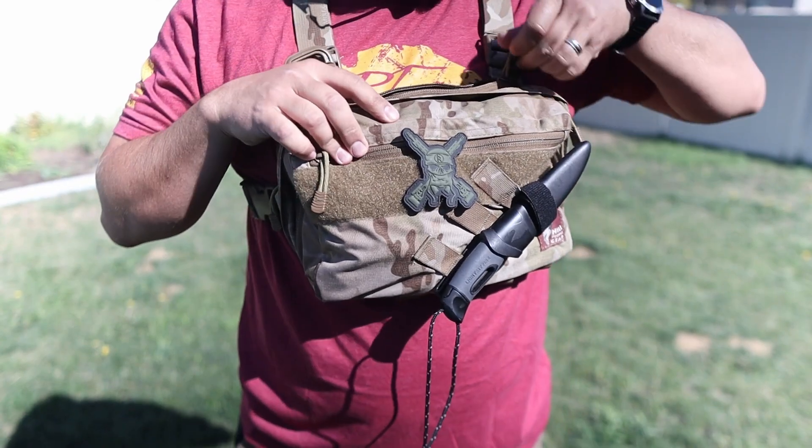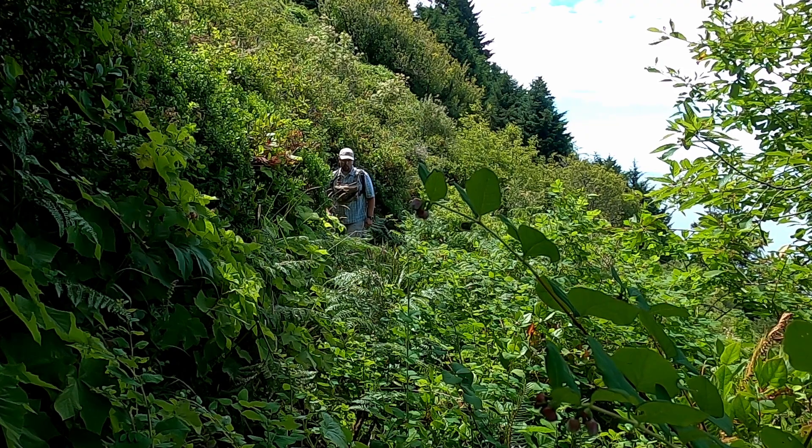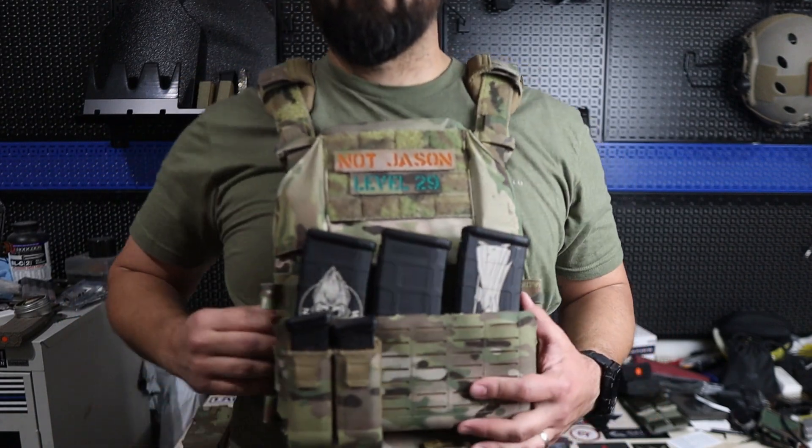I want to clear something up right here at the beginning: I don't hate chest rigs, but I do prefer plate carriers. I understand the reasons why people want a chest rig — they're lightweight, help with recon, and allow you to keep the bare essentials on you. I use chest rigs and love them in classes and out on the range for those reasons. However, if I assume I'm going to get into a firefight, why wouldn't I have body armor with me? And so those are the reasons I typically lean towards a plate carrier setup.